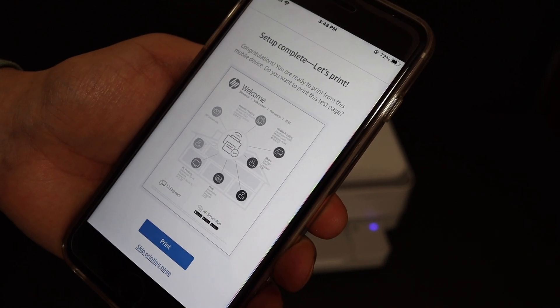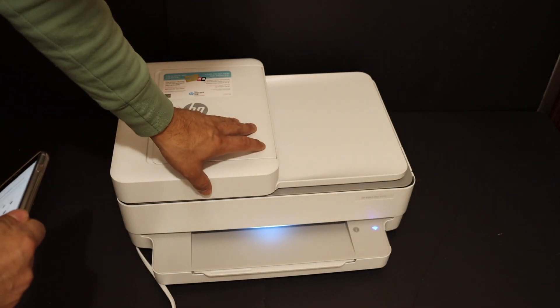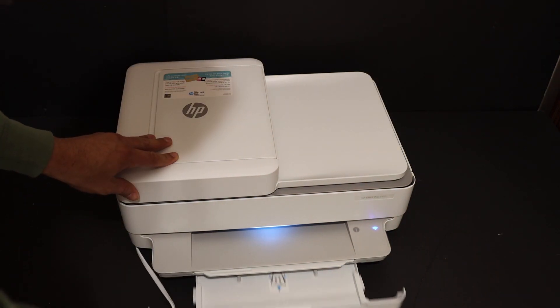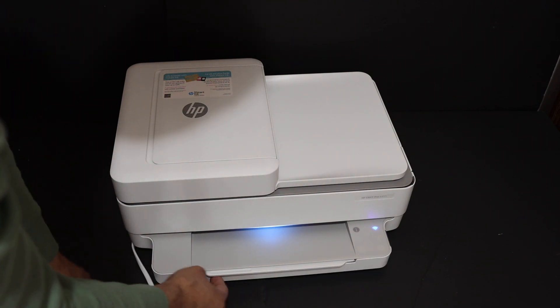As a final confirmation we get that the setup is complete. Now to complete the setup we have to install the setup ink cartridges and also load the A4 size paper sheet. Place the sheets in the paper input tray and close it.